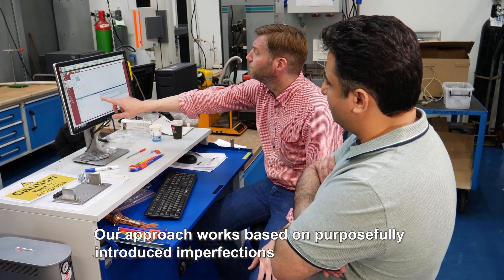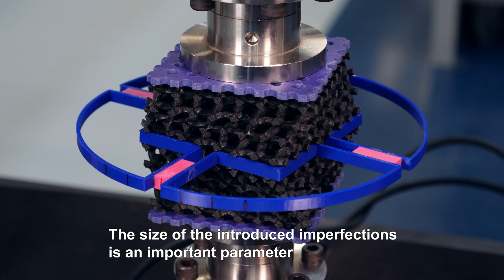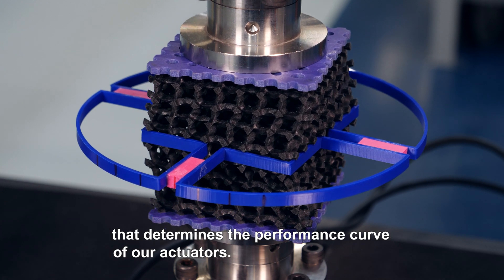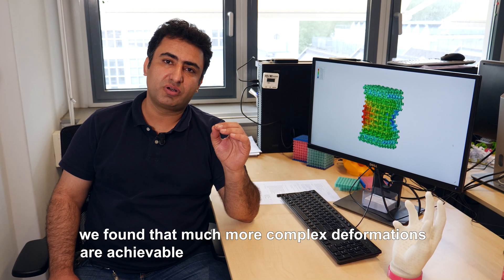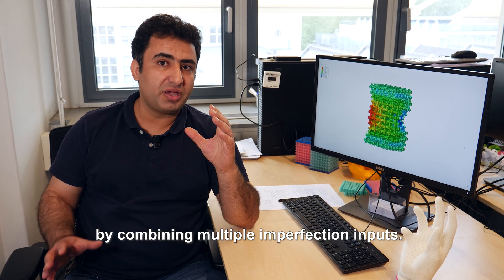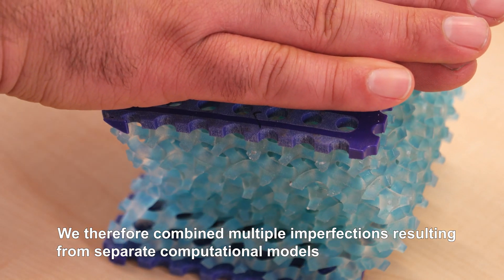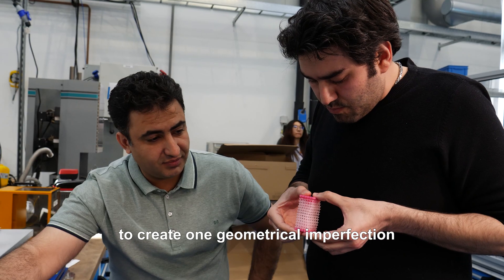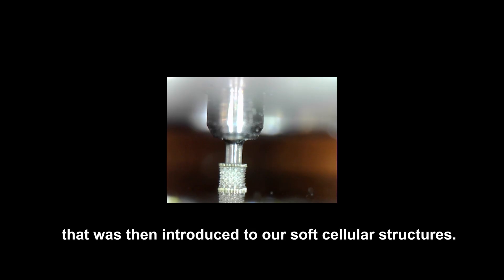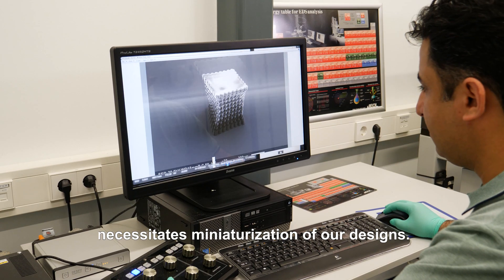Our approach works based on purposefully introduced imperfections that are calculated using our computational models. The size of the introduced imperfections is an important parameter that determines the performance curve of our actuators. Throughout the application in soft robotics, we found that much more complex deformations are achievable by combining multiple imperfection inputs. We therefore combined multiple imperfections resulting from separate computational models to create one geometrical imperfection introduced to our soft cellular structures.